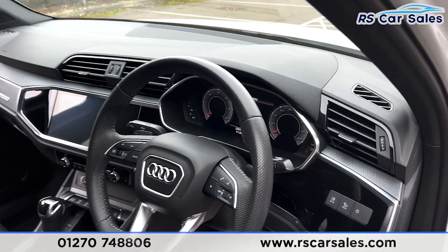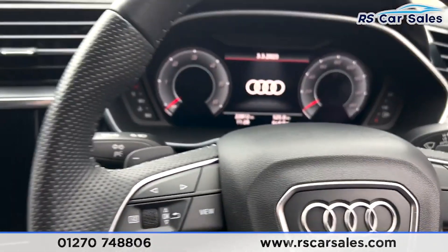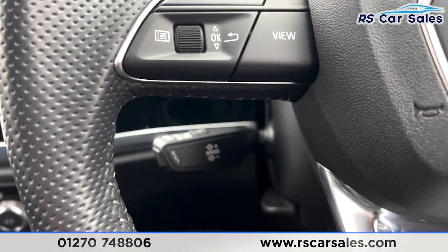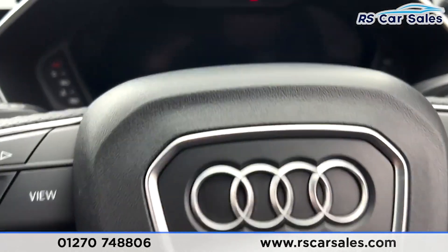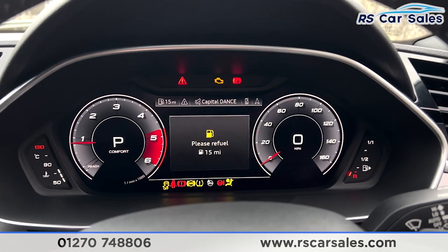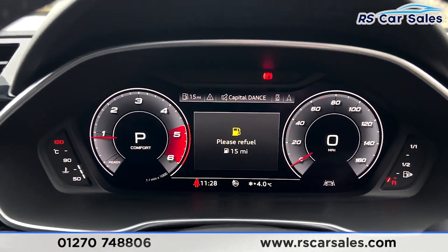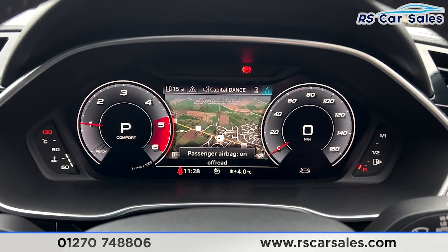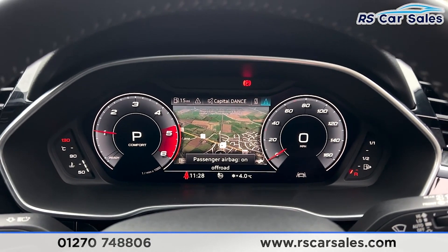Taking a seat inside, you'll find the speed limiter and cruise control just down there. Putting the key in, foot on the brake, and starting the vehicle — you'll find it is free from any warning lights on the digital dashboard, the only one being for the fuel.